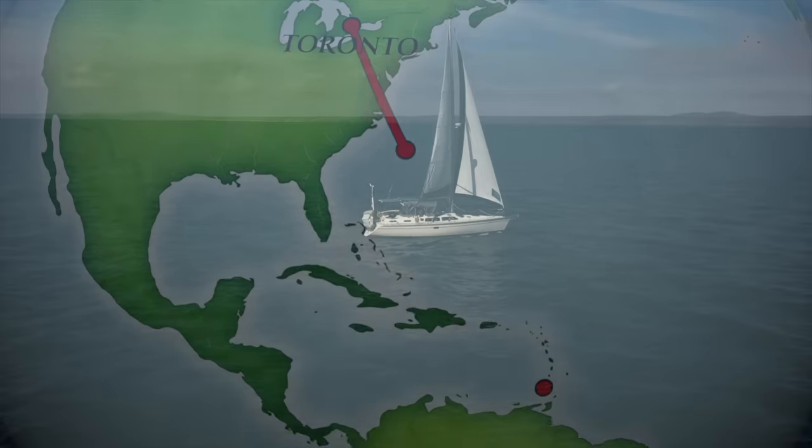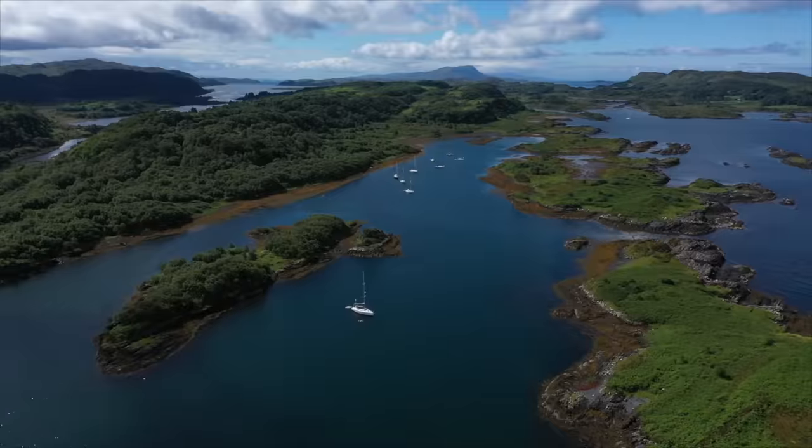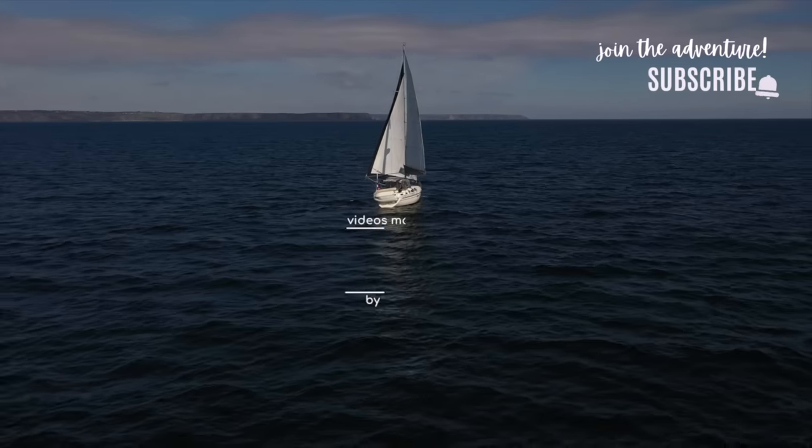We moved quickly and in a short time have made it down south and even crossed an ocean, but we still have a whole lot more of the world to see. Subscribe and join our life on the water.